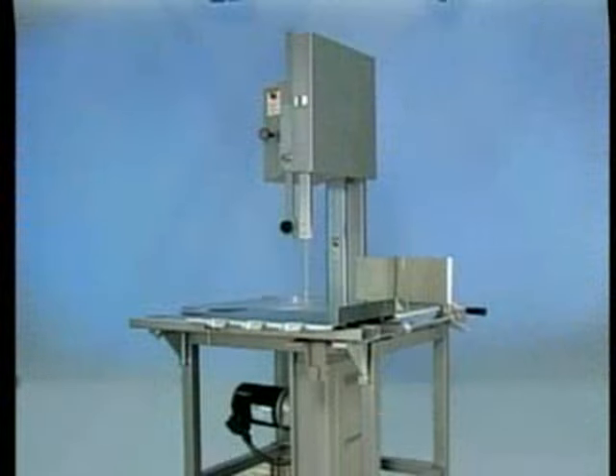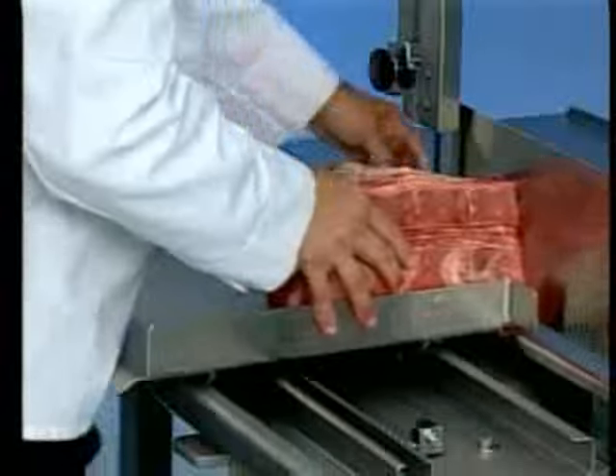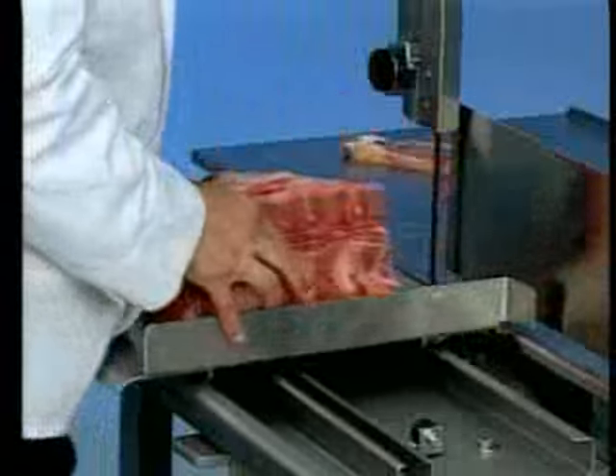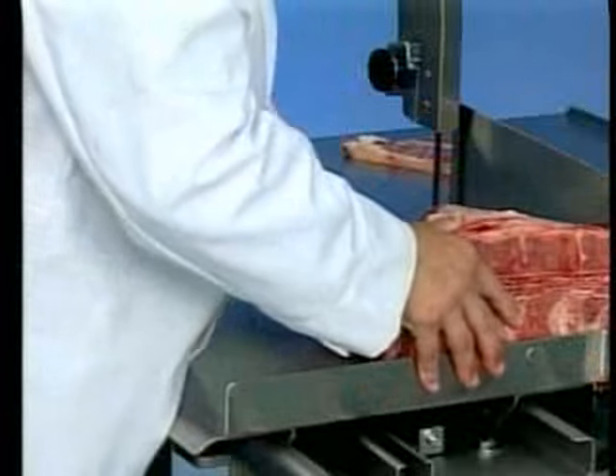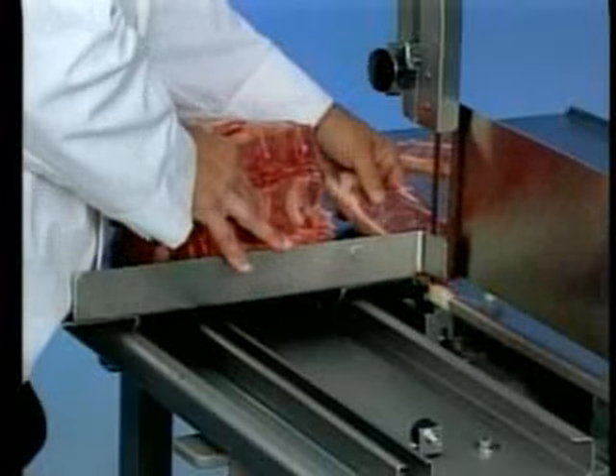Now we will demonstrate an operation using both the traveling and stationary carriage. When using the traveling carriage, stand in front of the machine. Lean lightly against the front of the carriage as you move the carriage to the left, passing the product through the blade at a steady and uniform rate. Use your left hand to remove and stack cuts, always reaching behind the blade.